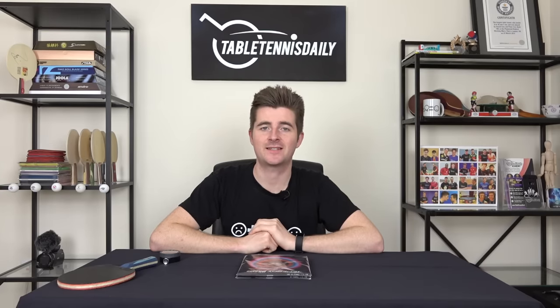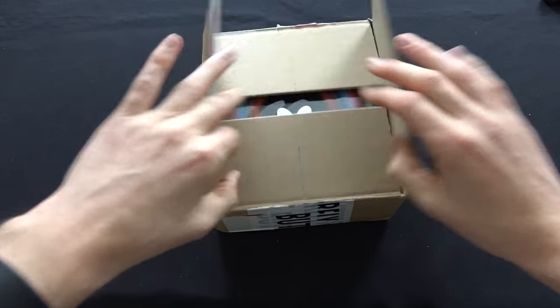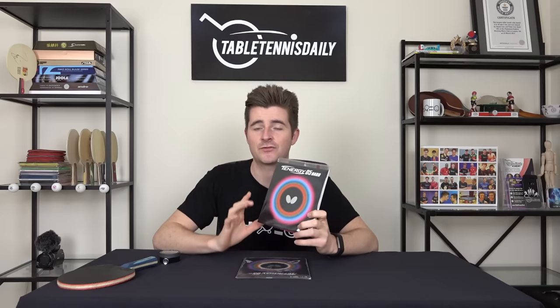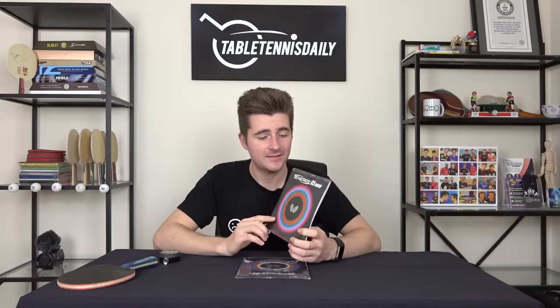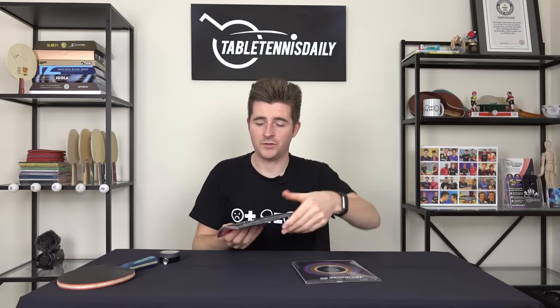Hey, what's up guys, it's Dan here from Table Tennis Daily. In today's review we're going to be taking a look at the new Butterfly Tenergy 05 Hard. There's a lot of hype online right now and a lot of talk about how this rubber plays. We recently released an unboxing video on this rubber, so check the links below if you haven't already seen it. This rubber is the newest addition to the Tenergy series and it's the harder version of the popular Tenergy 05, which was released ten years ago.